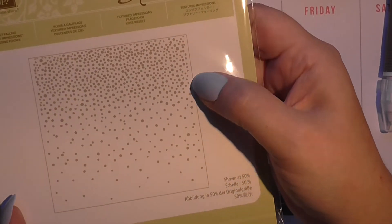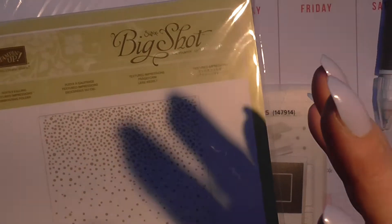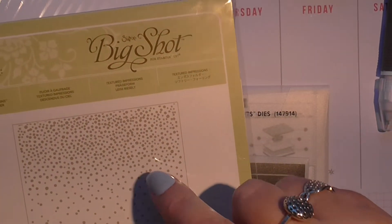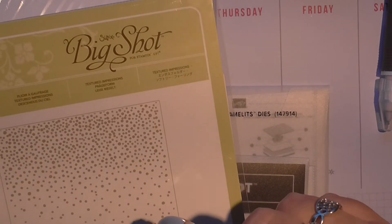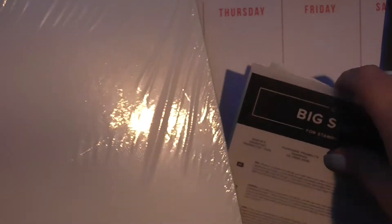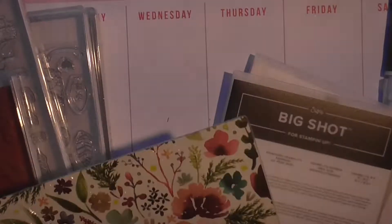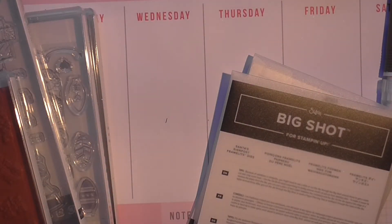I finally got the Softly Falling embossing folder. When I just had the Gemini, for some unknown reason it would not take embossing folders — it didn't matter whose folder it was, it spat it out. I've finally got that now. You've all seen this one and you all know how much I love it.